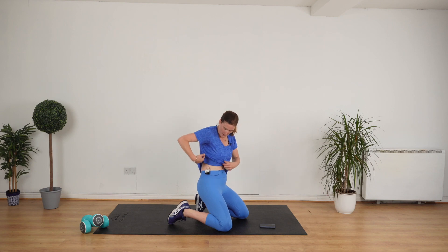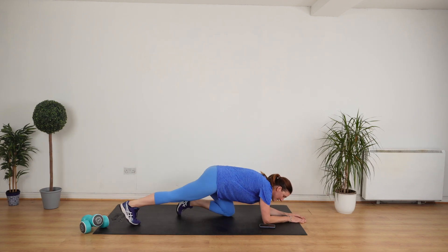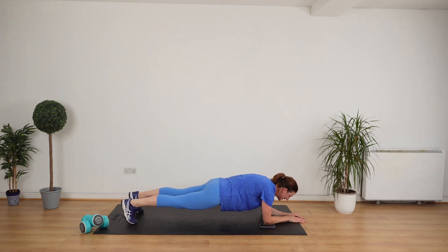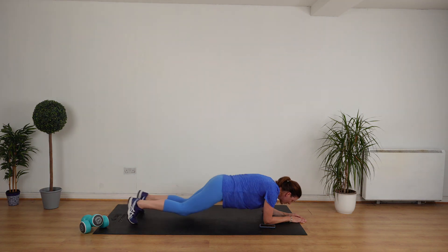You're going to do the plank on your elbows like this. You can drop to your knees if you need to. Let's go. Holding — nice straight line — and breathe. Really good. Holding and holding. I'm going to count you down from eight. Eight, seven, six, five, four, three, two. Rest.